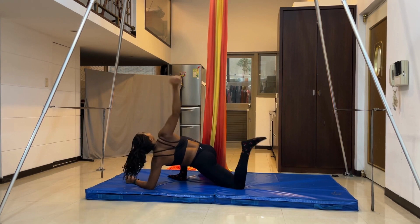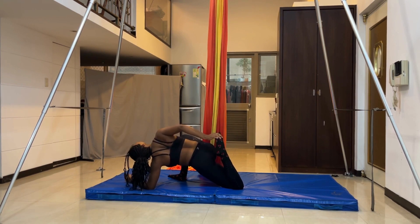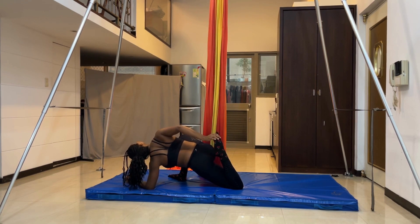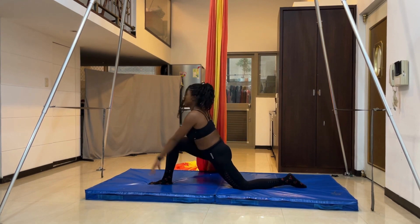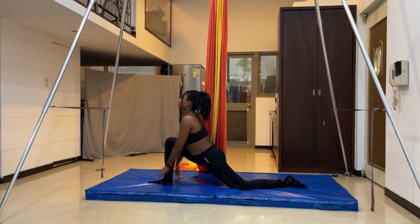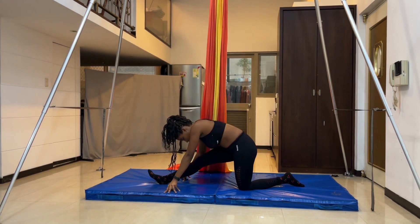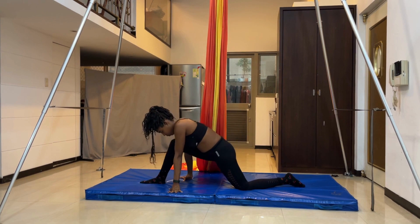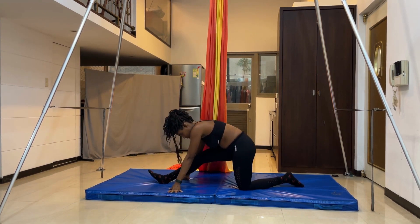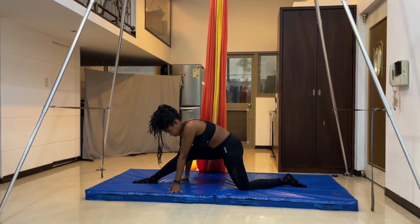Grab your left leg with your right hand and try to open your chest by turning a little to the right when you do this. Then stretch your back and get into the low lunge position. Stretch your back a little, then alternate between the low lunge and monkey position to get your legs loose. When you're done, stay in that half split position, hold it for a little while, and when you're ready go into the full split.